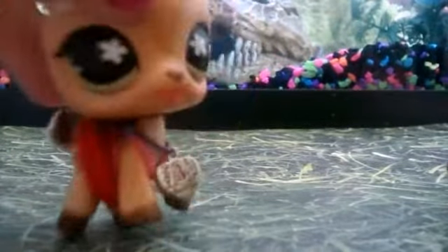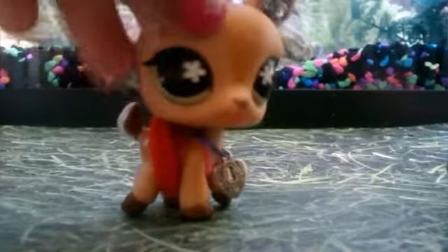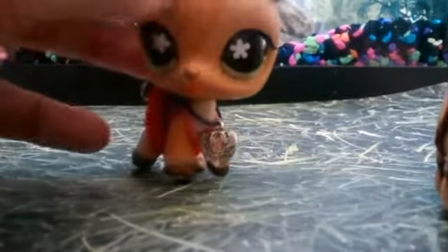Hello everybody! Today I'm going to show you how to make your own LPS slushie and it's super easy, just made out of stuff you can find at home. So let's get started!